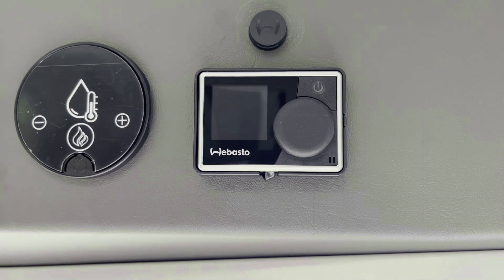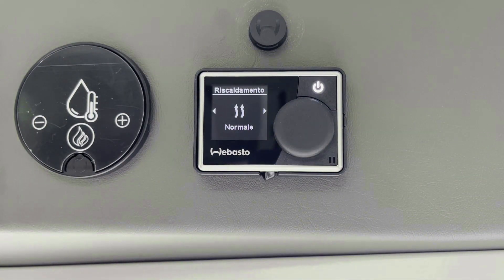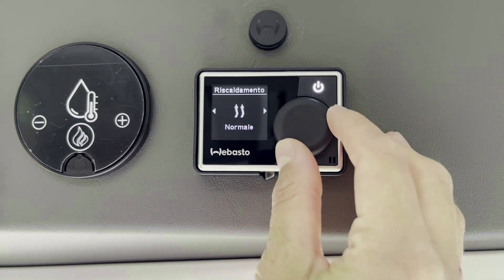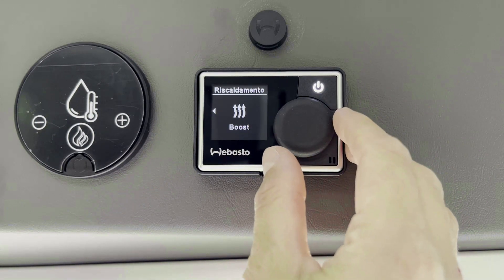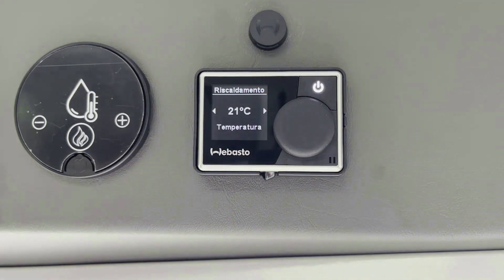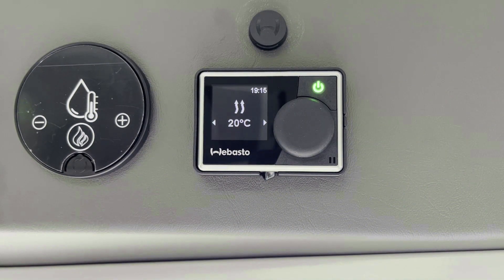Para prender la calefacción, presione el mando. Colóquese en riscaldamento girando el mando en el sentido de las agujas del reloj y presione para confirmar. Seleccione la modalidad deseada entre eco, normal, busta y presione para confirmar. Seleccione la temperatura deseada y presione para confirmar. Automáticamente se enciende la luz en la parte superior derecha, indicando que se ha prendido la calefacción.